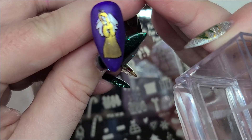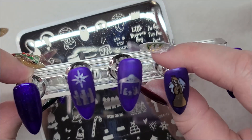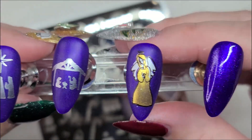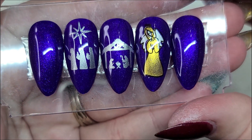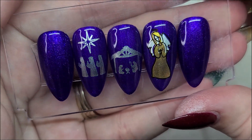So we have our angel, and there we have our finished look. I'm going to put a top coat on these and then I'll come back and show you the finished result. Here are our finished nails! I really hope you enjoyed this video. Thank you all so much for joining me today. If you did enjoy, please give me a thumbs up and a subscribe, and I'll see you in my next video. I hope you're having the best day ever, bye!